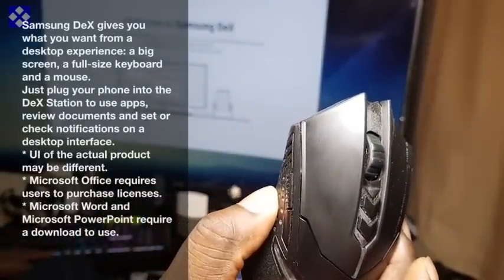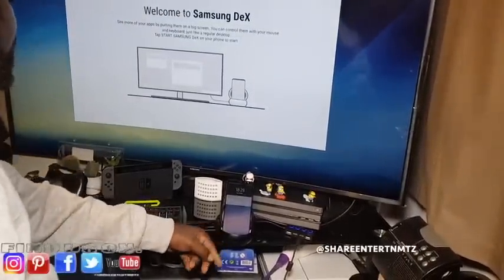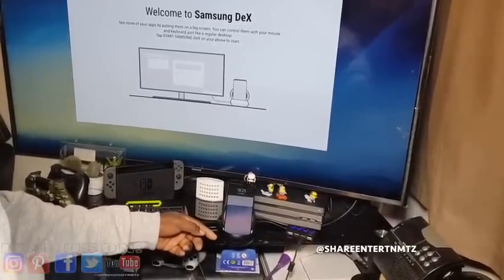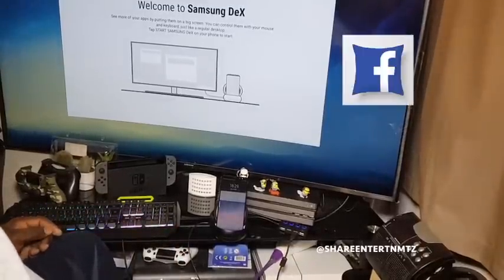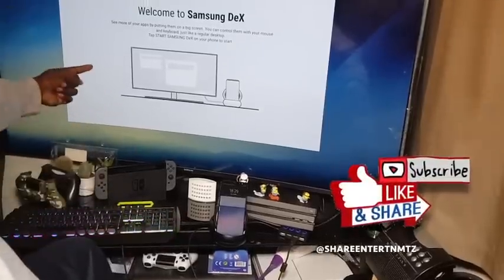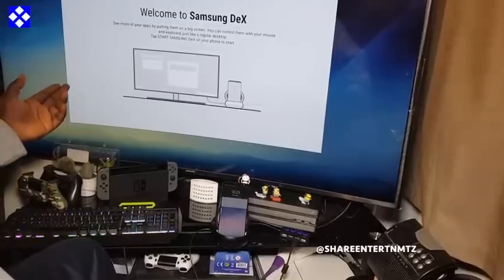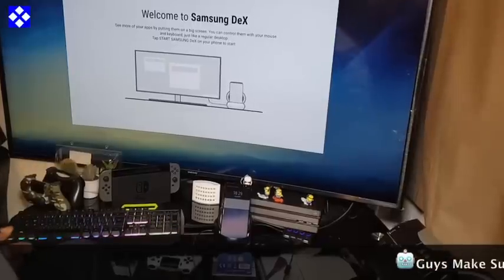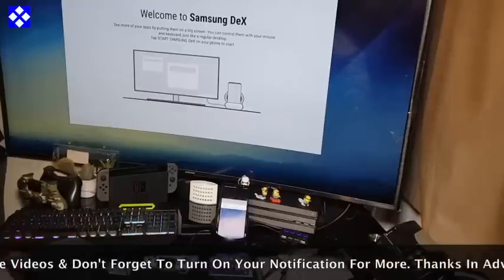You're gonna need either a wireless keyboard or a wired keyboard — you can connect it to the dock, to the DeX Station, and you should be good to go. Make sure to read the instructions that come with your DeX Station. When you plug in for the first time, you're gonna have a welcome window on your DeX screen. Right now I'm using the TV as an extra screen.